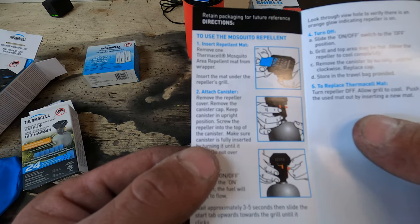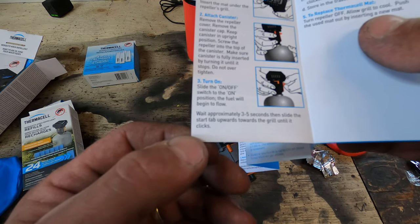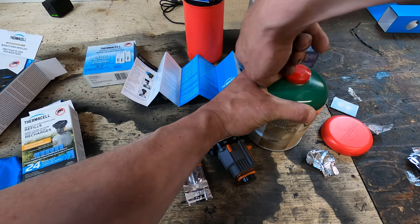The instructions are pretty straightforward: insert the repellent mat, attach the canister, turn on and wait approximately three to five seconds, then slide the start tab upwards towards the grill until it clicks. So we'll open up our new canister.